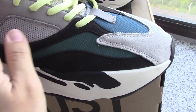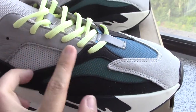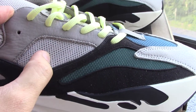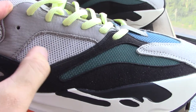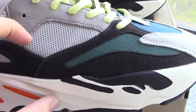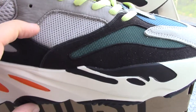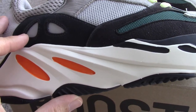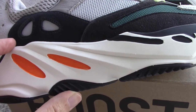Around the shoe collar, you can check — this is the grey leather materials. And this part, grey mesh underneath, have the 3 strips with 3M materials, so can glow with flashlight. And also these 2 parts also with the 3M. And around it is the black suede.